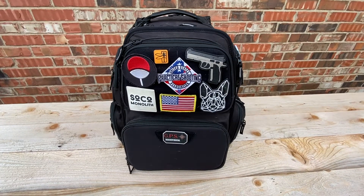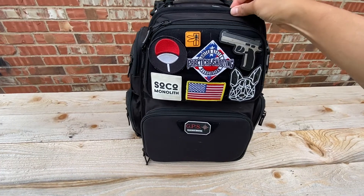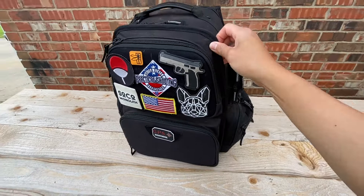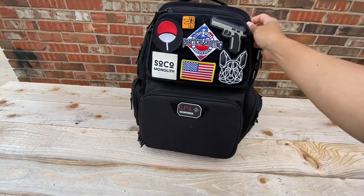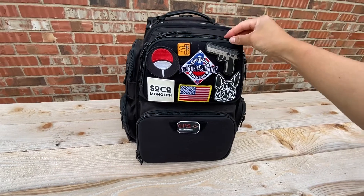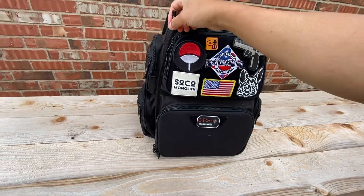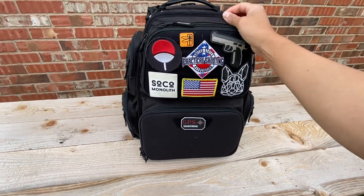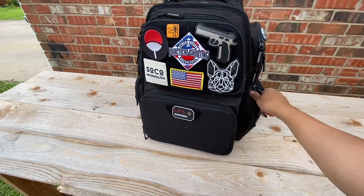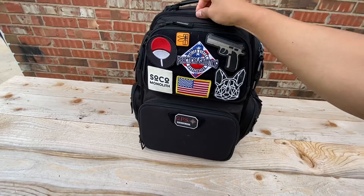I wanted to do a quick review on my new executive backpack by GPS G Outdoors brand. They kindly sent this to me and I've been using it for the past month or so. I absolutely love it over the Double Alpha bag — it seems like a much more durable quality and build than the Double Alpha bag. It's a little bit smaller but it fits everything I need.